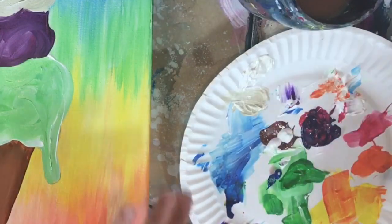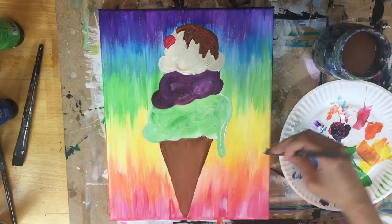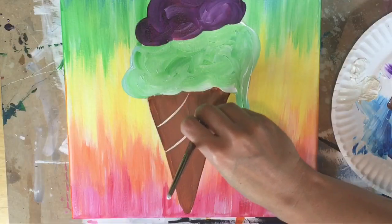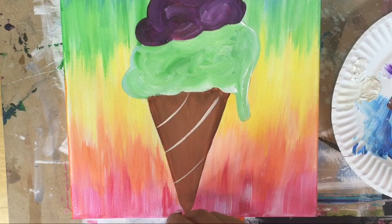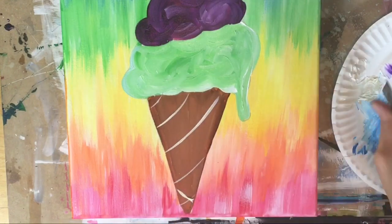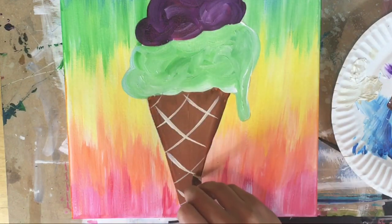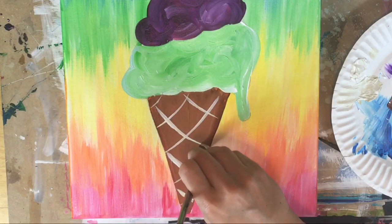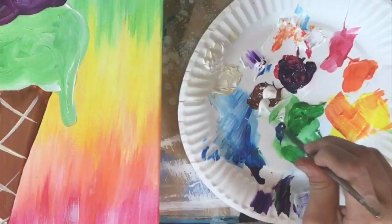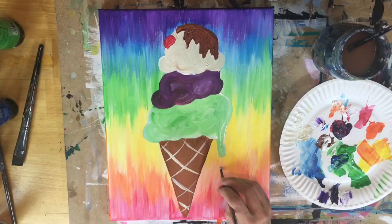The next step is to do the lines on the ice cream cone. I dipped my brush in titanium white and unbleached titanium. Using the tip of the number 12 flat brush dipped in both of those colors, I'm doing lines going curved diagonally one way, then back the other way, so they're crisscrossing each other. That's what I did to make the texture lines on the ice cream cone.